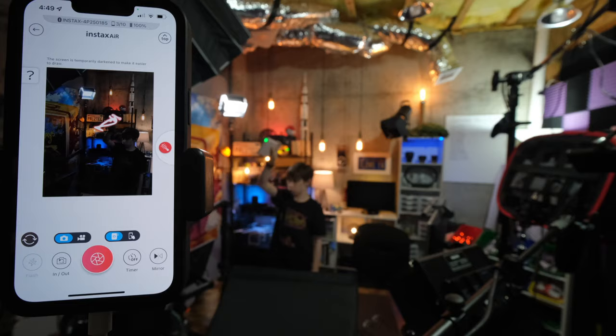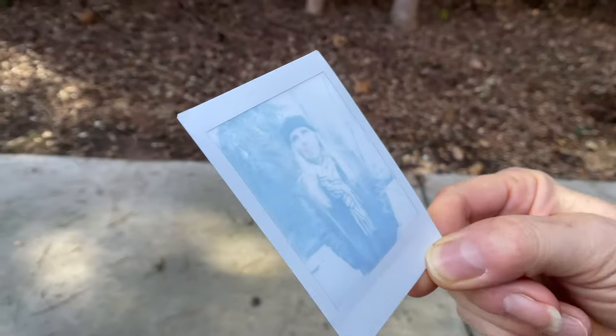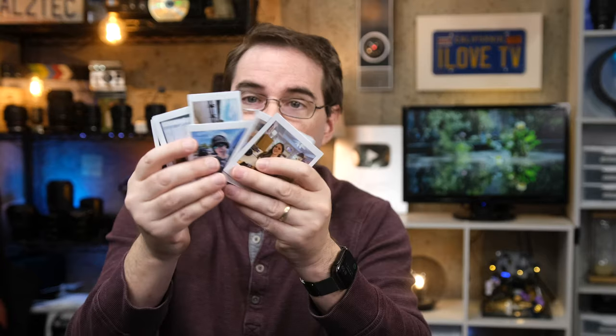Hi everyone, and welcome to Pal2Tech. In the past, I have reviewed two Fujifilm products that deal with printing your photos: first, the Instax Mini Evo camera, and more recently, the Instax Mini Link 2. Both of them offered something that can still wow an audience today, and that is being able to print out your photo to something tangible that you can see, you can feel, and you can hold.